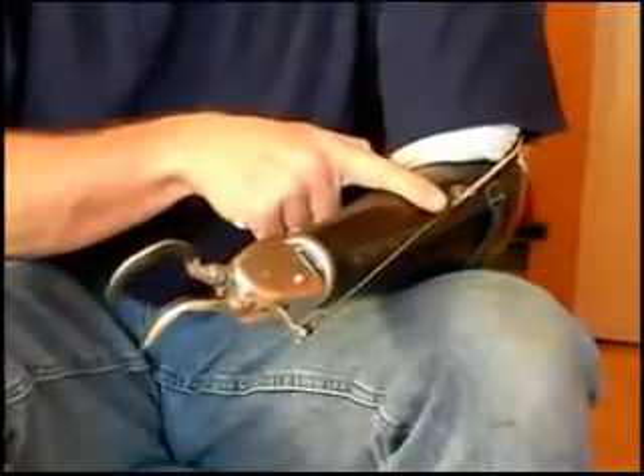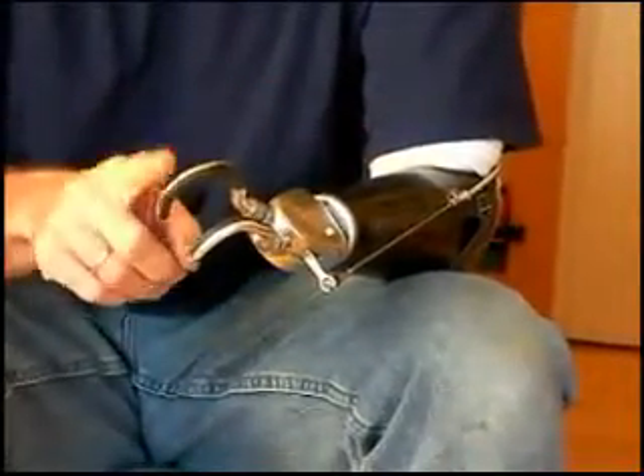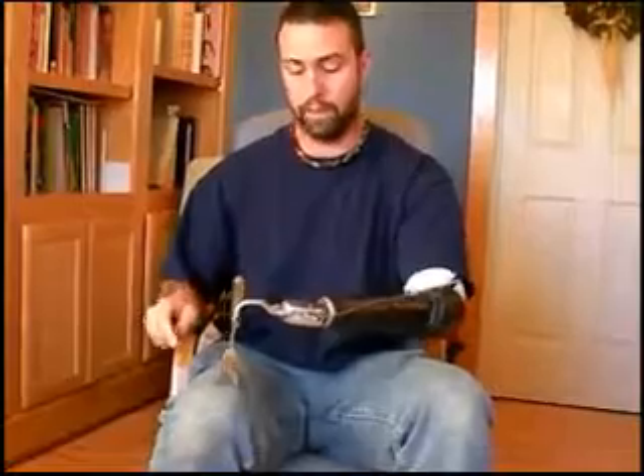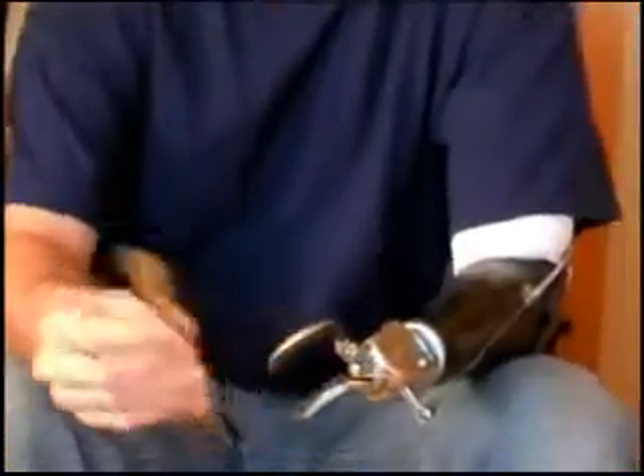The other nice thing is that when it's voluntary closing, you can apply as much force as you want to hold on to something. For instance, if I'm going to use a knife and fork to eat with, I typically use the fork and hold it first. I can apply a lot of force to keep it locked — this fork is very tight in here. I don't have to worry about it sliding out on me. Of course, once you tighten it down this much, you need to apply an equal amount of force to get it to release and open up again.